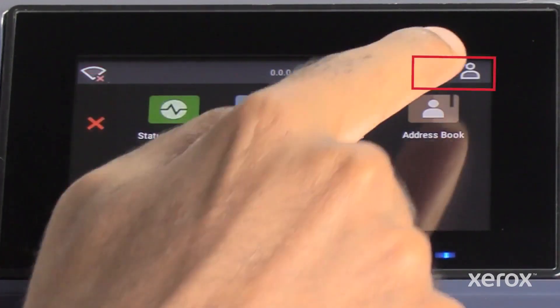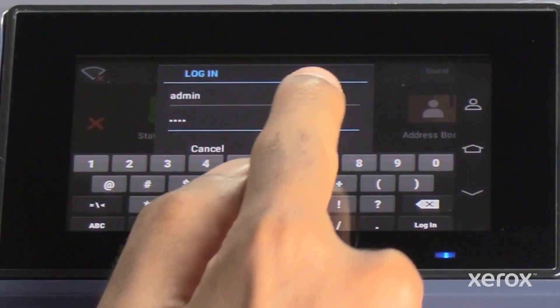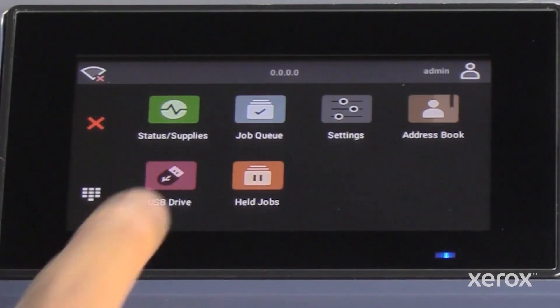Touch the icon on the top right corner and enter the login credentials and click Login. In the home screen of the control panel, select Settings.